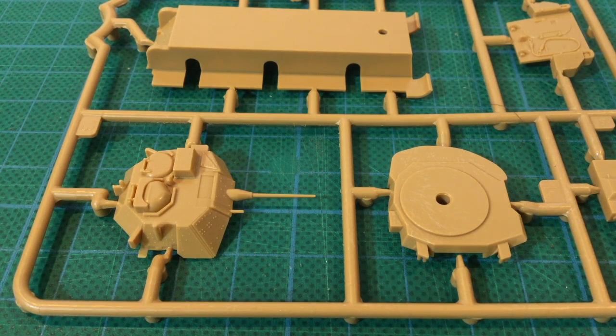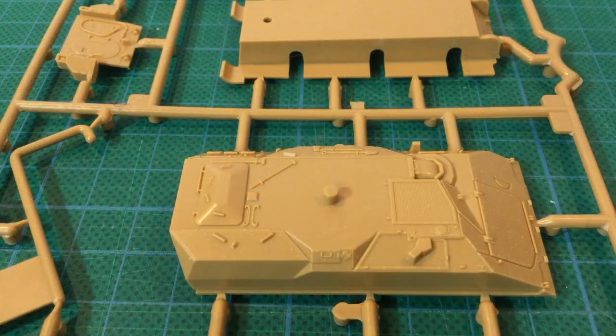The moulded-on gun barrel is in scale, which means it's very slender — take care not to break this during assembly. The hull has some good engine grill detail and seems to capture the angular hull shape okay. There are some tools moulded on, which are maybe not as prominent as on other manufacturers' kits, but should be paintable okay with a bit of care.